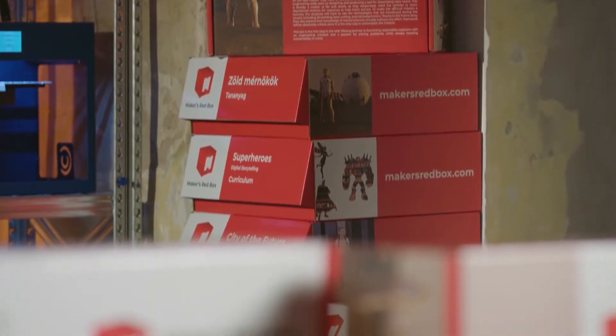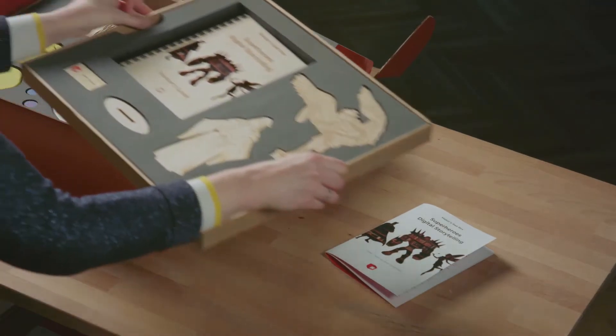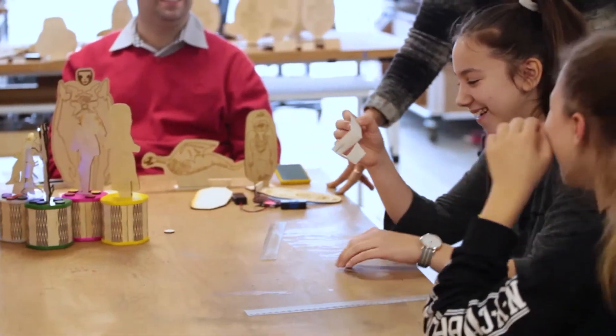What is Maker's LED Box? Hi, I'm Peter Fuchs, founder and lead developer of Maker's LED Box. Maker's LED Boxes are solid-driven, STEAM-focused course materials designed for an engaging, hands-on learning experience.